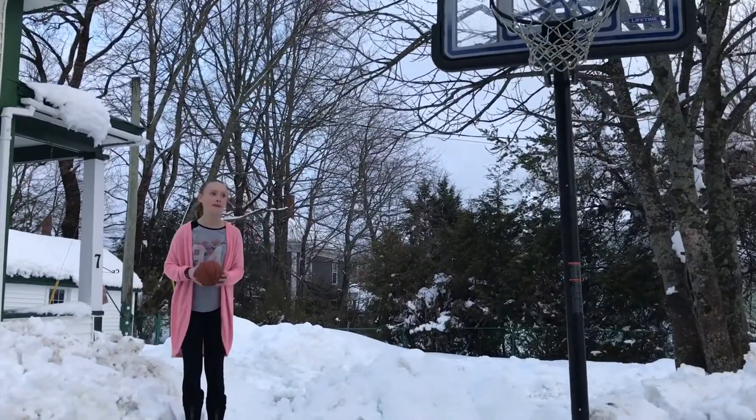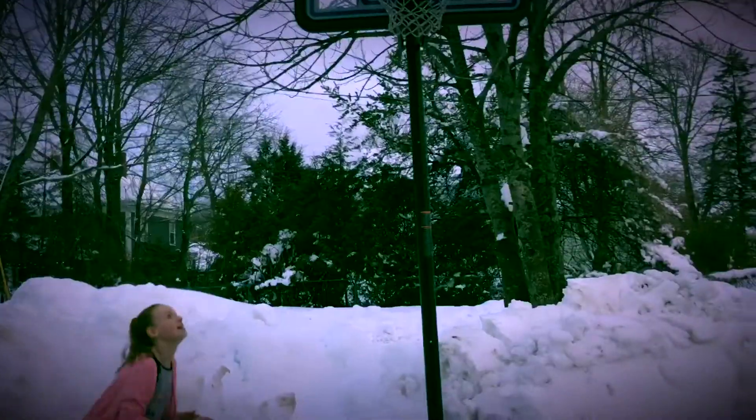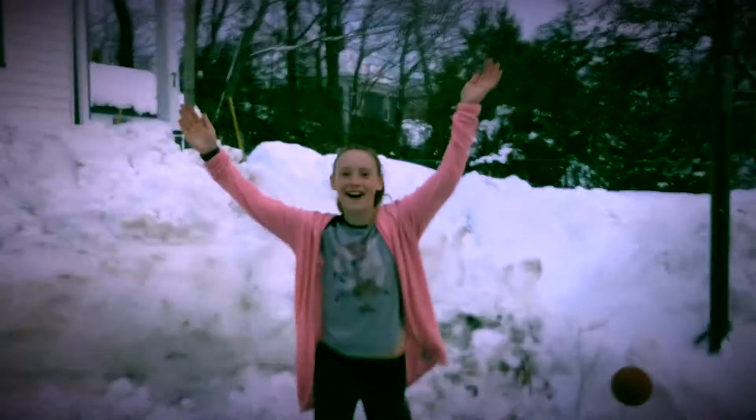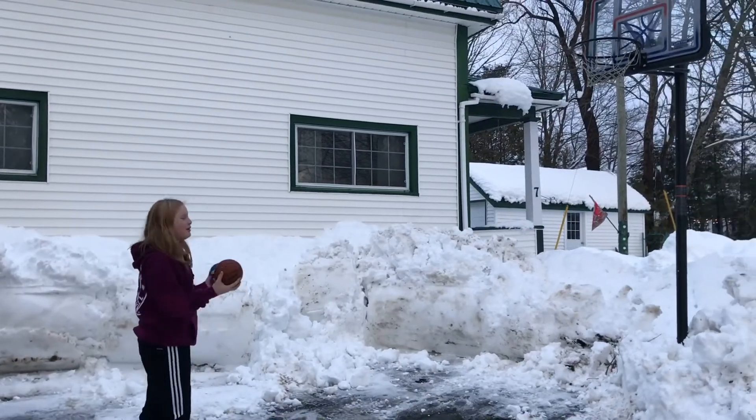This is called the Try and Mimic Zoe Shot. This is called the Two in a Row Shot.